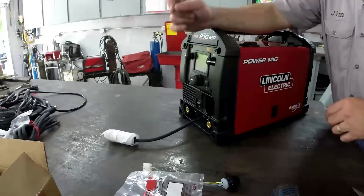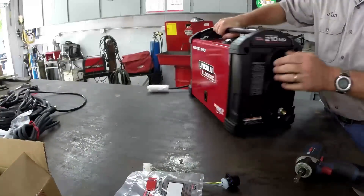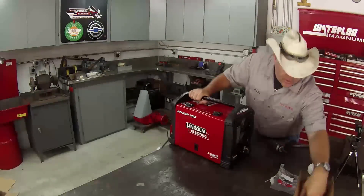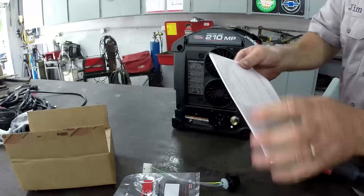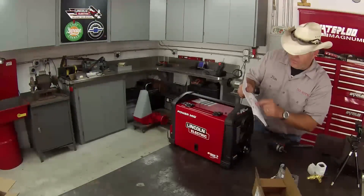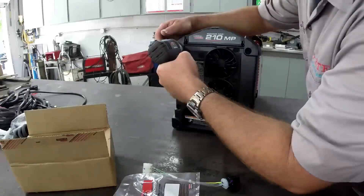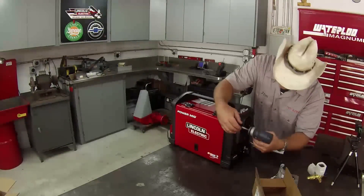The machine's not plugged in, it's not powered up. It doesn't even have the plug in the back of it, so there's no power — we're electrically dead. Per the instructions, there are eight screws we need to remove, and they're all five-sixteenths.